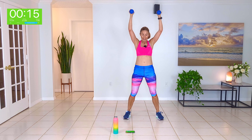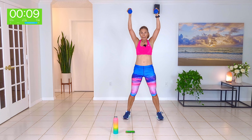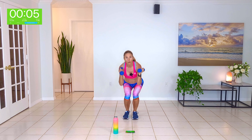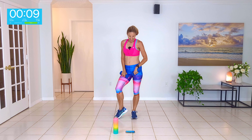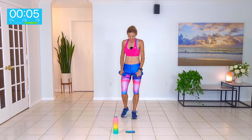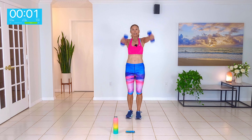Start with your feet together, overhead press. Squat, stand and squeeze, squat, knee up, wide, stand and squeeze. Here we go — narrow, stand and squeeze, narrow, knee up, wide, stand and squeeze, wide, knee up. So we're going to do one narrow and then a knee up, wide, stand and squeeze, knee up. Working the brain and the body.